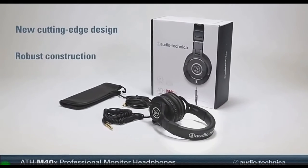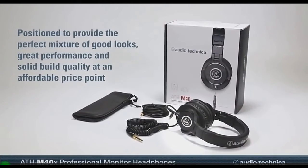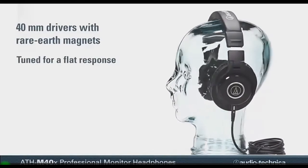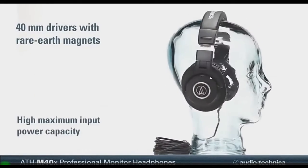Featuring a cutting-edge design and robust construction, the ATH-M40X are positioned to provide the perfect mixture of good looks, great performance, and solid build quality at an affordable price point. The 40mm drivers with rare-earth magnets are tuned flat, providing incredibly accurate audio monitoring across an extended frequency range with a high maximum input power capacity.